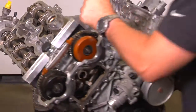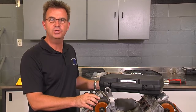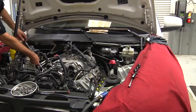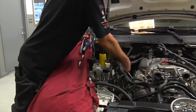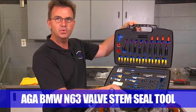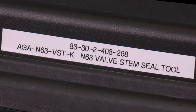Here we have an engine out of the car mounted in an engine stand to easily show you how to do the replacement of the valve stem seals. To do the actual procedure, the engine stays in the car. We're going to be using the AGA N63 valve stem tool kit, part number 8330-2408-268.